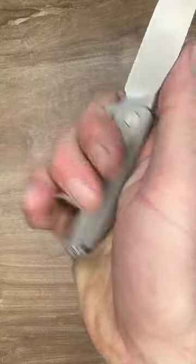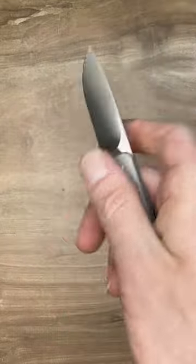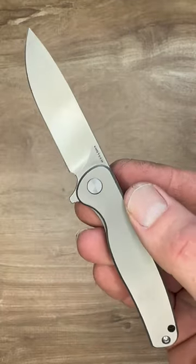The ergos are nice. The only thing I think it's missing personally is a finger choil on the blade. I would like to see that, but that's a personal preference because I like the comfort there. It is up to you — if you like a small knife, this is a very cool addition.